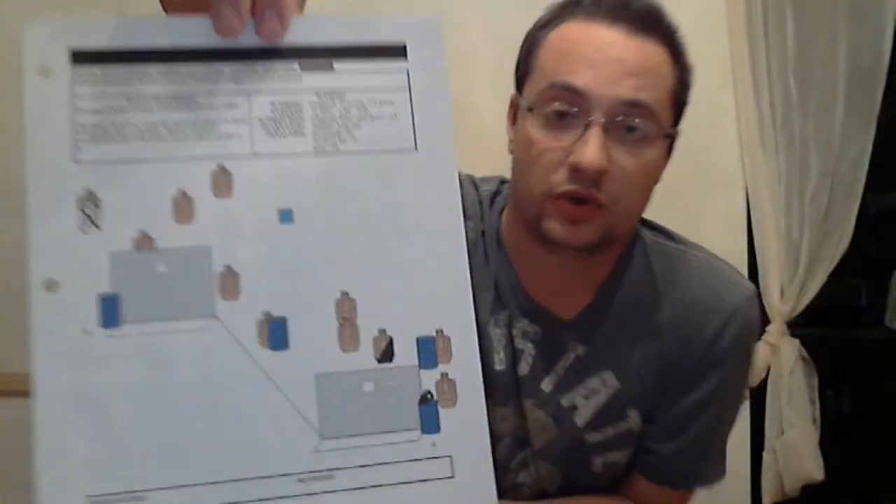With every stage, there will be a stage briefing. The briefing gives you a general description of what the stage looks like, the stage procedures, and the scoring method used. There are two scoring methods most commonly used by USPSA: Comstock and Virginia Count. With Comstock, your time is unlimited and the number of rounds you can shoot is also unlimited. With Virginia Count, your time is unlimited but there is a maximum number of shots you can fire. If you go over that maximum number, you will incur a penalty.